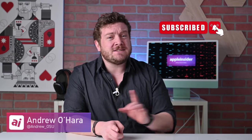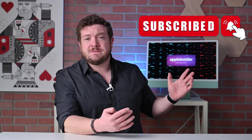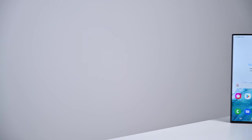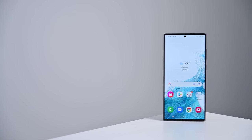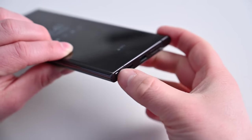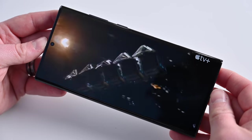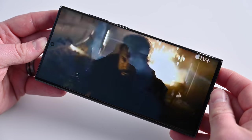If you have not done so already, please go ahead and subscribe and enable those notifications so you don't miss any of my videos. Now Samsung released the Galaxy S22 lineup, including the incredibly capable Galaxy S22 Ultra, which has a bunch of amazing features — the latest generation Snapdragon processors, a built-in S Pen, and a gorgeous 6.8-inch display.